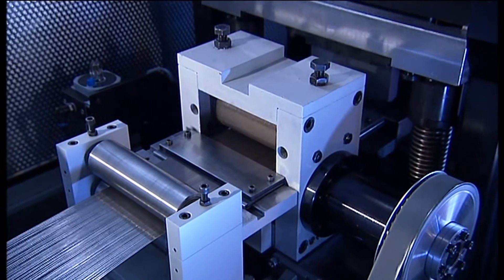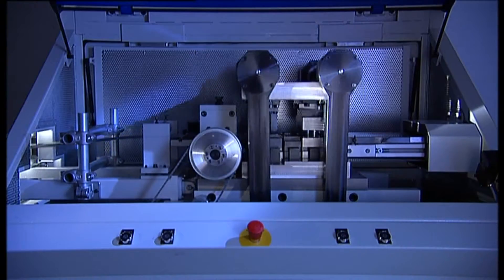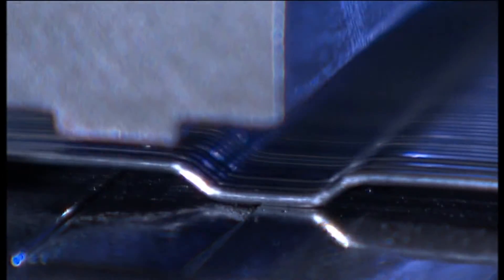Wire guides prevent the wires from buckling and ensure fault-free operation. In the first station, the wires are bent. This bending gives the concrete steel fibers the typical Z-hooks that can then be anchored in the concrete.